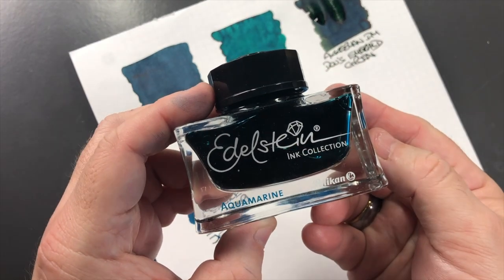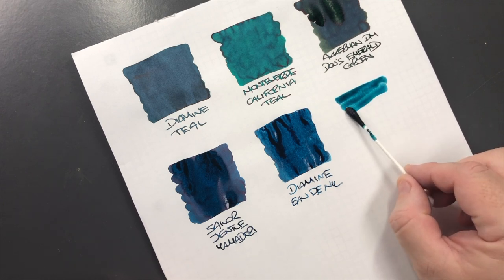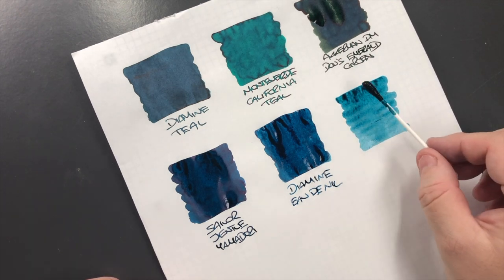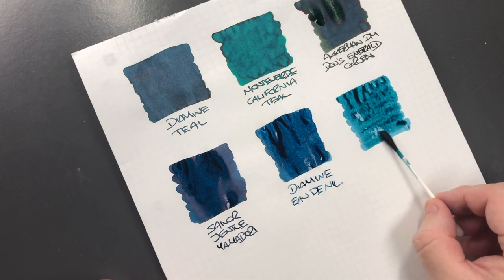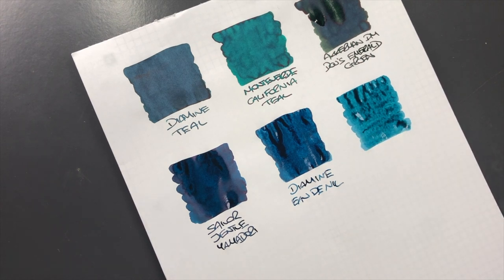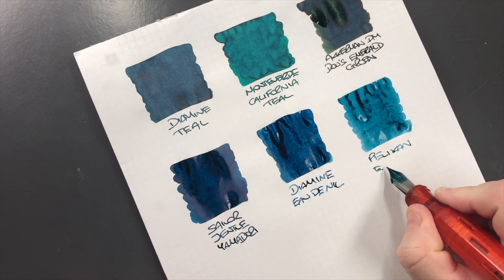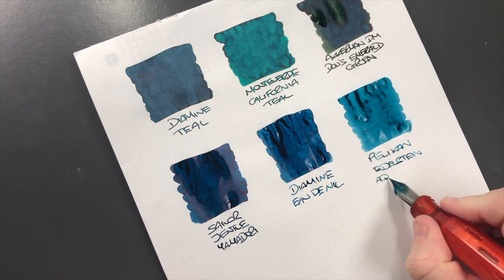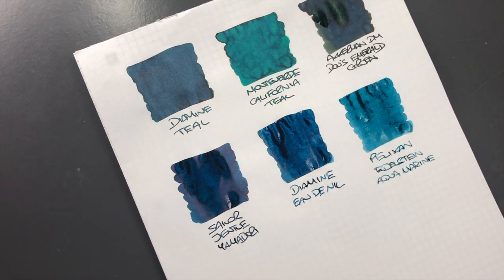The next ink bottle is Pelikan Edelstein Aquamarine, so we'll do an ink swatch here. I'll do another pass because I find this tends to not always be a wet ink - typically Pelikan Edelstein inks tend to be a little bit more on the dry side. This is Pelikan Edelstein Aquamarine, and again that's a little bit more of a bluey ink.